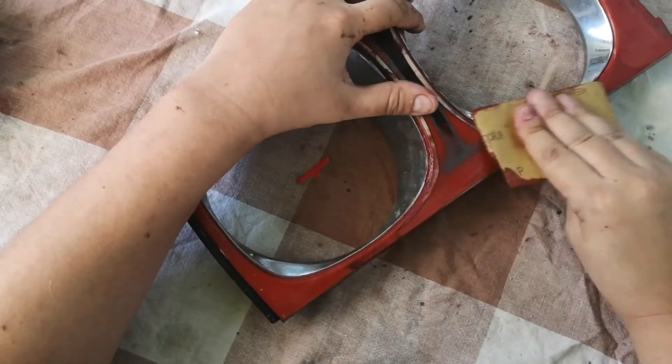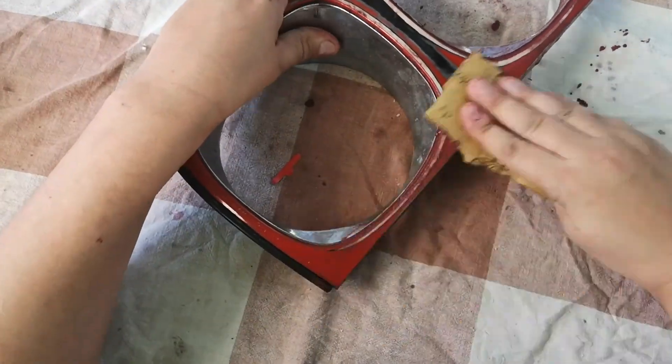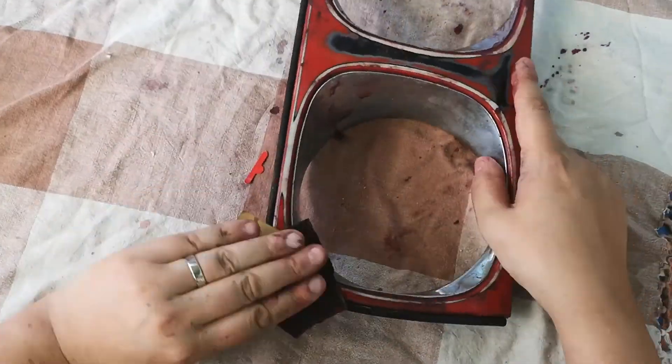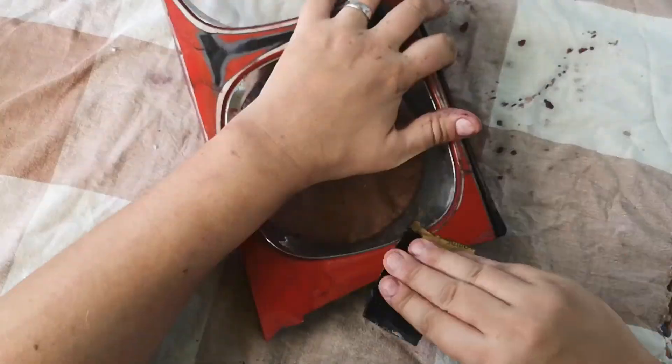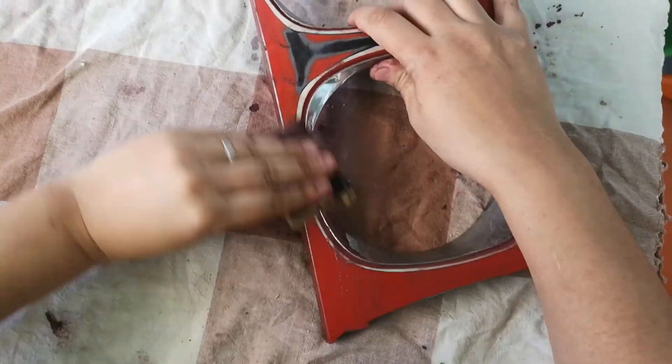I've got two different items here. The red one is off a 1989 4-litre, so it's got the chrome insert rings like mine. The other one seems to be off a later one, possibly a 3.2-litre or 4-litre Sport, so it doesn't have the chrome surrounds.